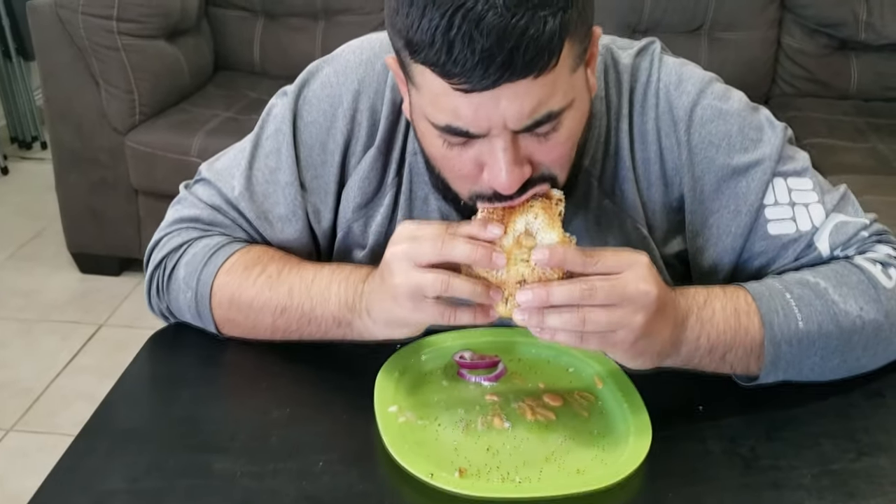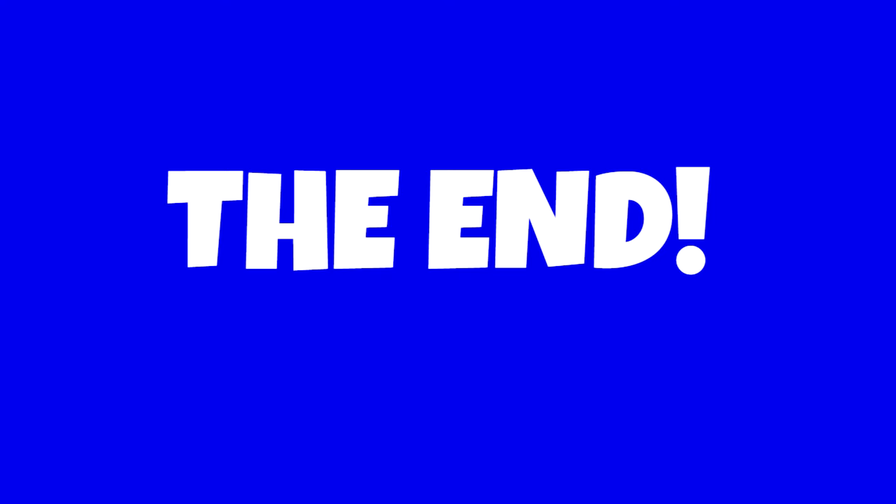All right guys, that concludes this little short series. We went out this morning around 7:35 with a mission to catch mangrove snapper, caught a few of them, fried them up, and threw them in an incredible sandwich. Hope you guys enjoy it as much as I enjoy this. I'll see you on the next one!